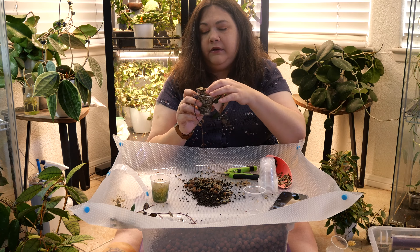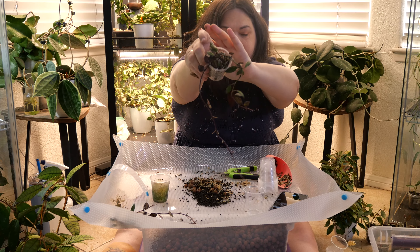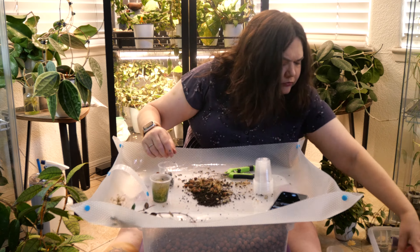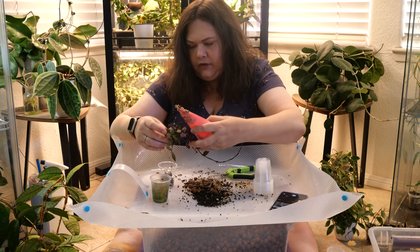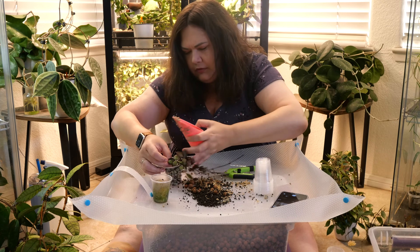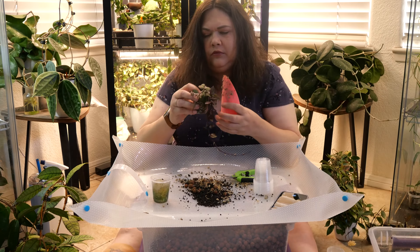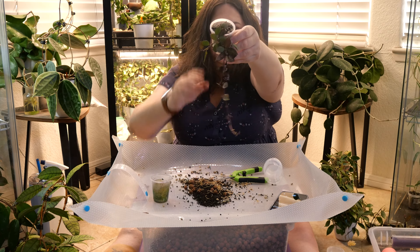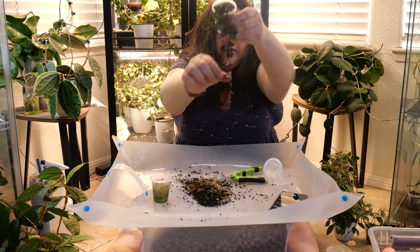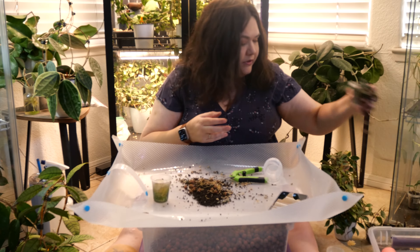I've got one down and it looks pretty good — there's one. And there's the second cutting; it's got this long vine with new little leaves growing on it.